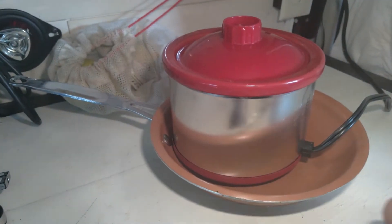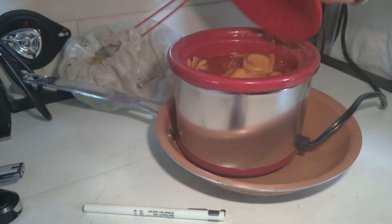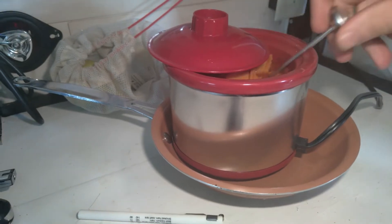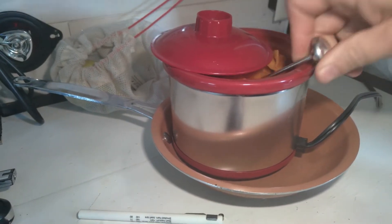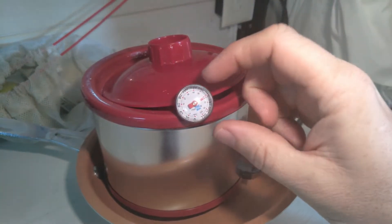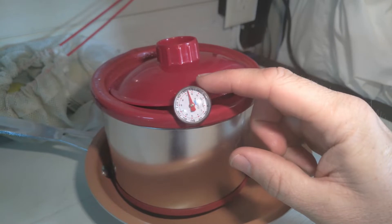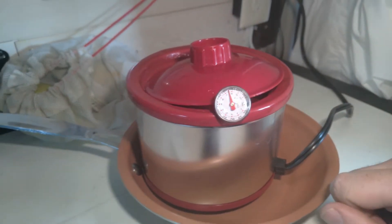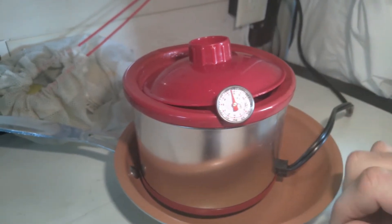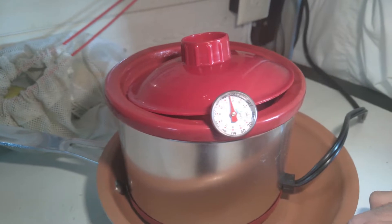We've been on for about three hours. Let me go ahead and slide the lid over to the side. What we can see on the thermometer here — we are above 160, right around 170. So yes, this does have the capability of actually cooking chicken, which you should keep at 165 degrees for 10 minutes.